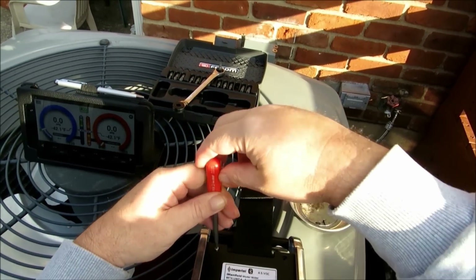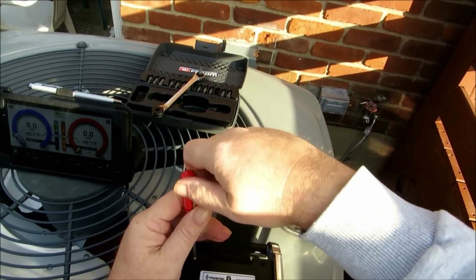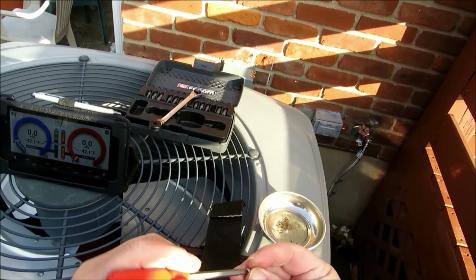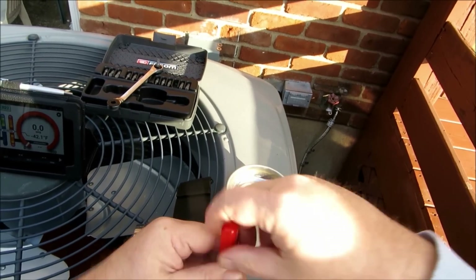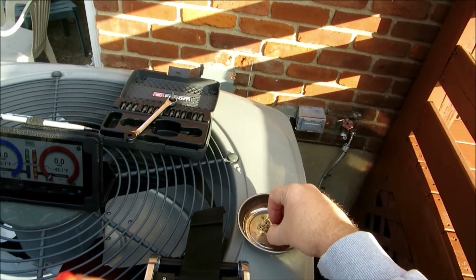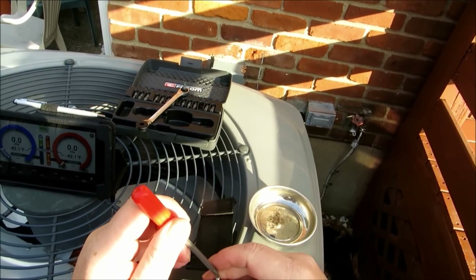There's a bunch of fantastic videos out there on the I-Manifold actually in action. Dallas has got a bunch of them — I'm hoping y'all are going to go over and check them out. There's also some fantastic videos on HVAC Talk as well and some great pictures — it's another venue to go to to check it out.